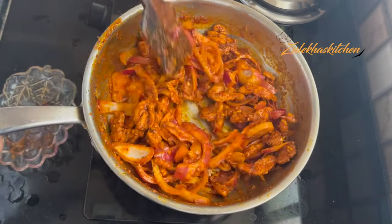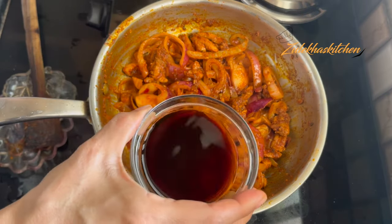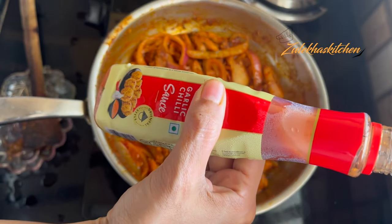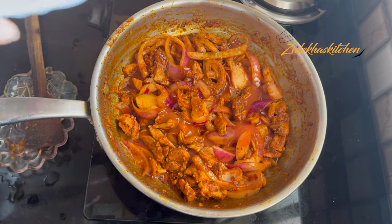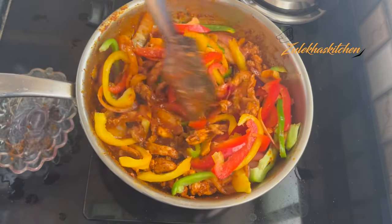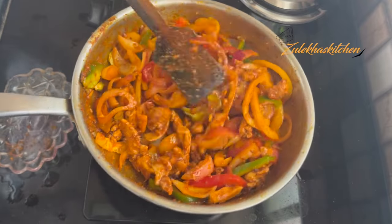Add salt to taste. I have also added 1 tablespoon light soy sauce and 1 tablespoon garlic sauce. Mix it well. I have 3 types of simla mirch (bell peppers) cut into long strips. Add a little of each and mix well.